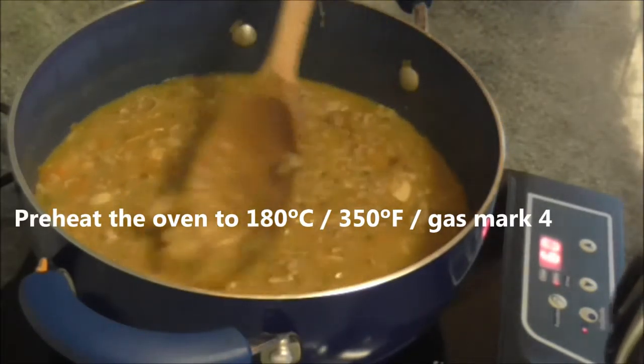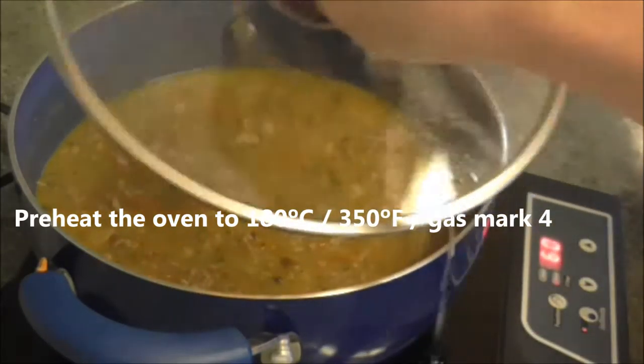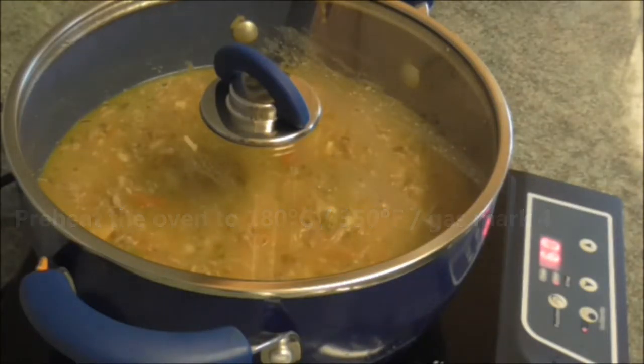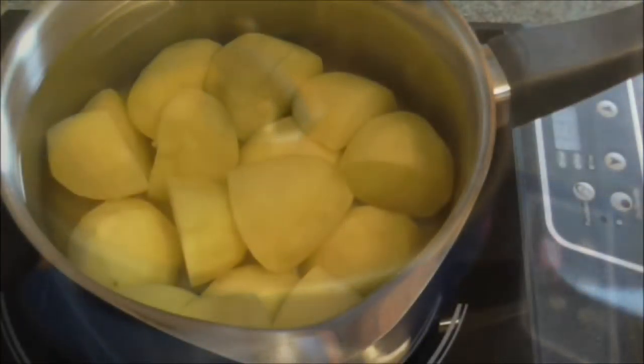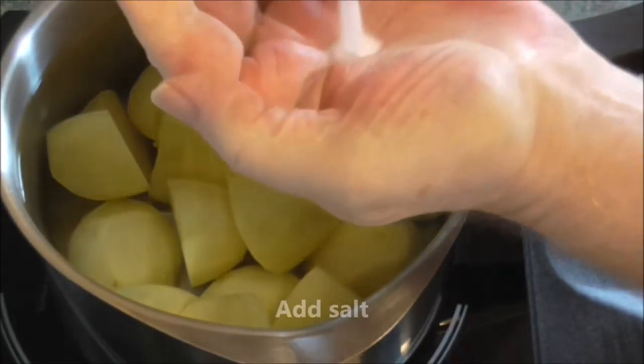Preheat the oven to 180 degrees centigrade, 350 degrees Fahrenheit, or gas mark 4. Change the potato water and add salt.